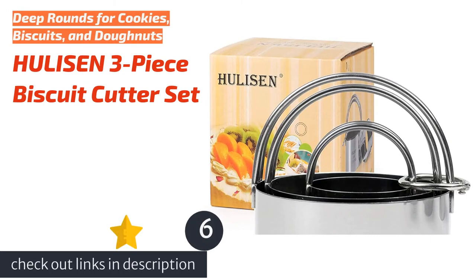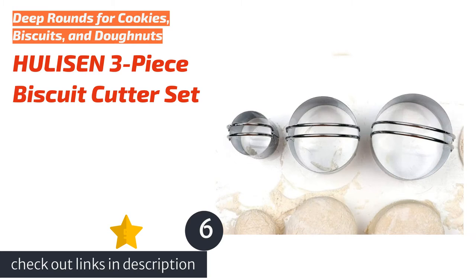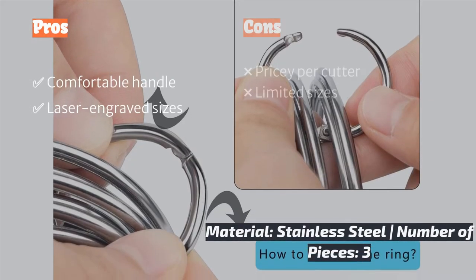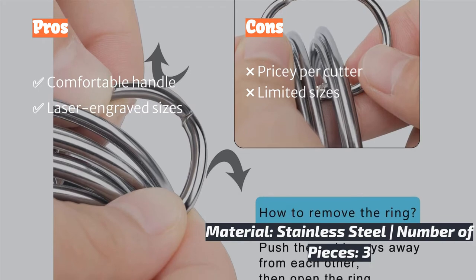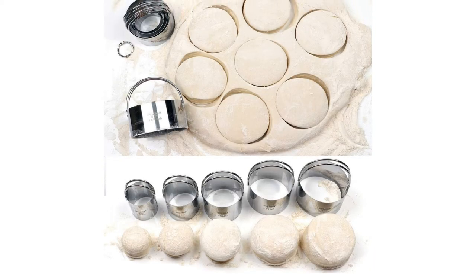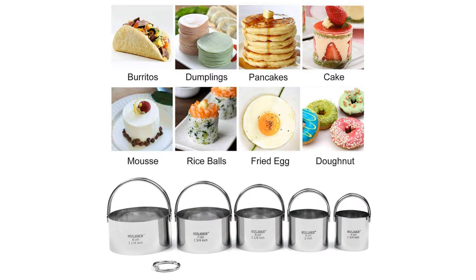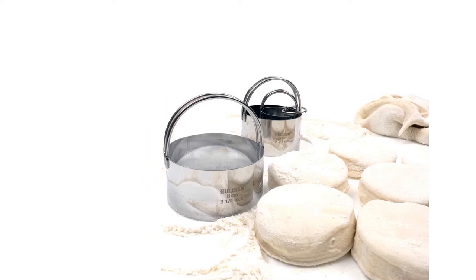The next product is the HooliSun 3-Piece Biscuit Cutter Set. For those who find small cookie cutters awkward to handle, the HooliSun Biscuit Cutter Set is designed with large, arching handles for improved comfort and pressing power. Designed for biscuits, these are the deepest cutters we tested, measuring just shy of 1.75 inches deep. Also available in a 5-piece set, the 3-piece stainless steel set offers a range from 1.75 to 3.75 inches and are thoughtfully laser engraved with their sizes. If you love cookies but also can't get by without baking biscuits, this is a great set to consider.